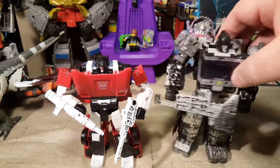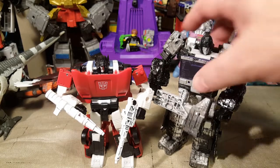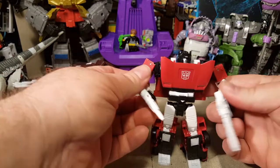Here he is next to the Decius drone. I really need the original Ironhide and Ratchet, but they are so much money. Anyway, we'll be right back with our vehicle modes.